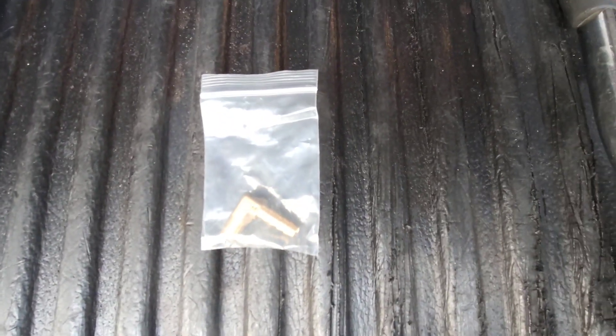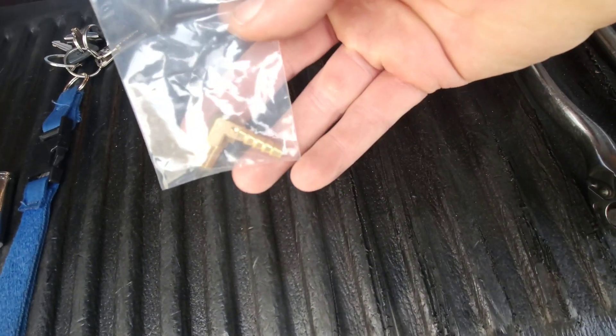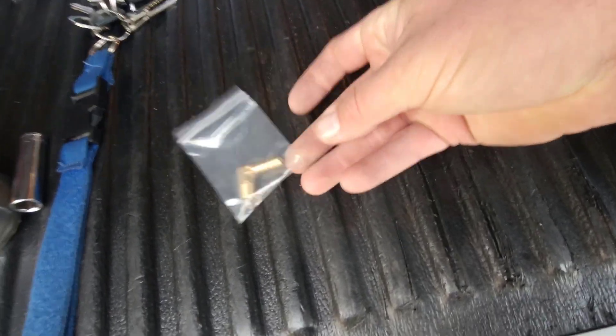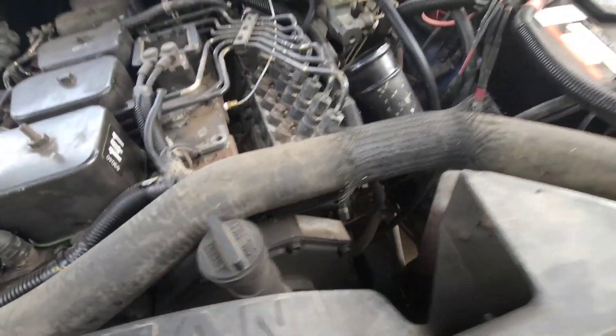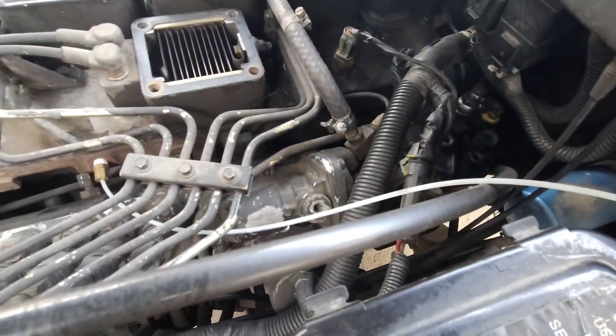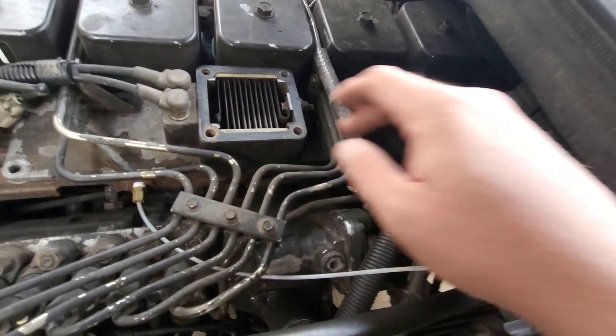Hey guys, welcome back to another video. This is another video in the series of 12 valve stuff — might be episode five. We're gonna put a little boost elbow on today, that's this little guy. This is another essential upgrade to get more boost out of your turbocharger. This one only makes like 22-ish psi, so putting that in will make 30 plus, probably around there.